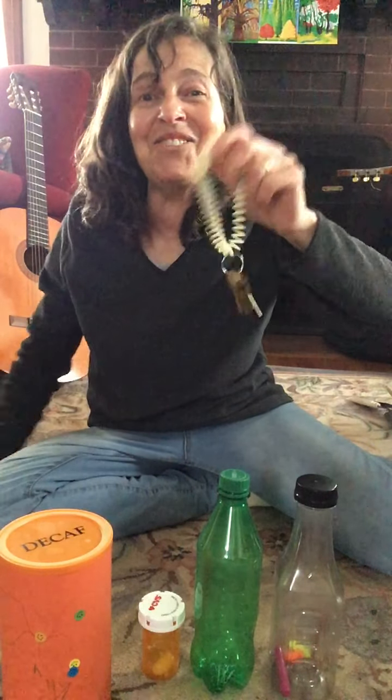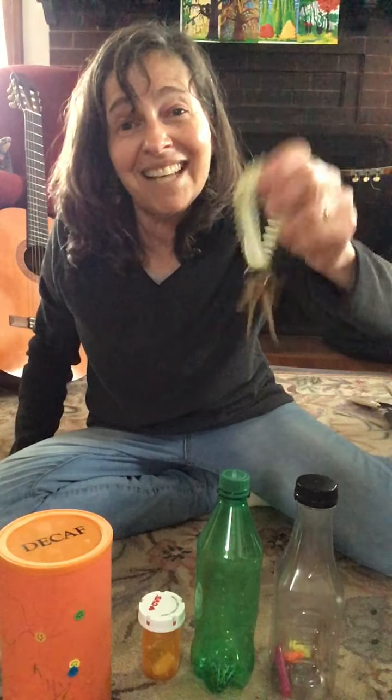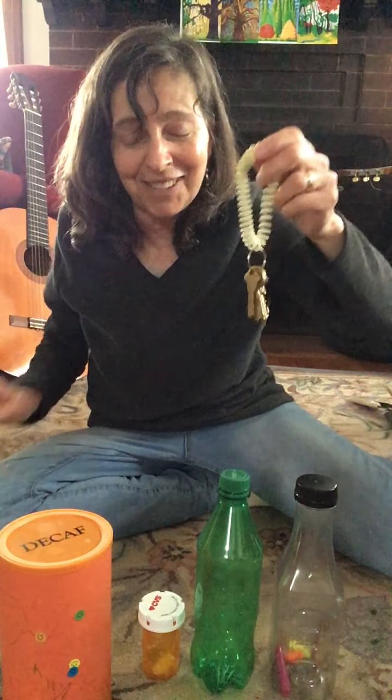I'm sure you guessed the keys, right? That sounded really jingly and high — a happy sound like bells.